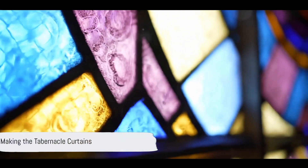Make the tabernacle with 10 curtains of finely twisted linen and blue, purple, and scarlet yarn with cherubim woven into them by a skilled worker. All the curtains are to be the same size, 28 cubits long and 4 cubits wide. Join 5 of the curtains together and do the same with the other 5.